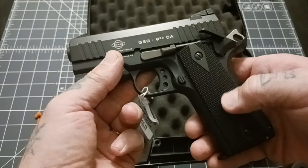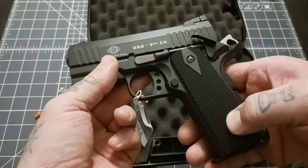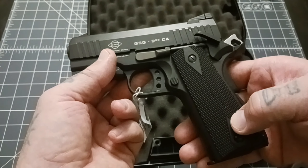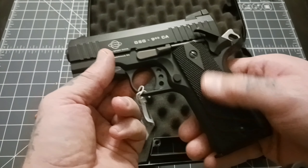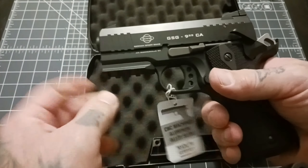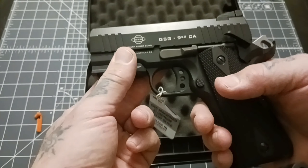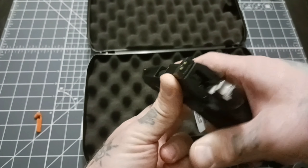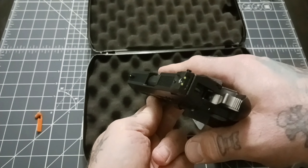This does have some things I don't like. It does have a magazine disconnect, which I absolutely hate. But again, compatible with 1911 parts, I think you can do something about that. And the non-threaded barrel. You've got a three-dot sight system. Dots are a little small for my old eyes, but they do seem like nice sights.